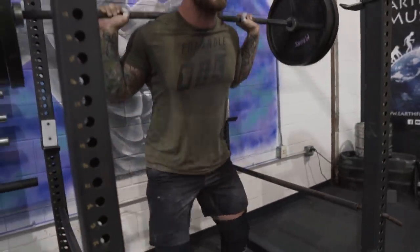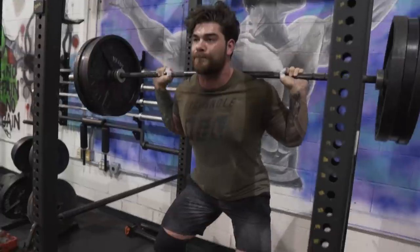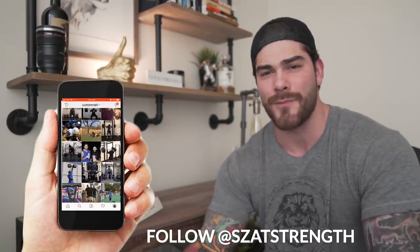Most people are going to be able to lift more with the belt on, and when they take the belt off for certain variations, it helps get the right stress response and fatigue management we're looking for in programming. If you see someone with a belt on, you're probably thinking either they need to man up, or you're wondering when you should start using one. My rule of thumb is to have athletes train without a belt for one to three months to get the basics of the movements down before introducing a belt. I also want to make sure they're properly learning how to breathe and brace, because if they can do that without a belt, it's only going to enhance the effect once they put one on.